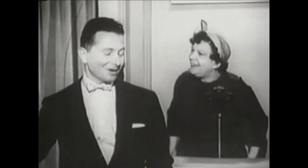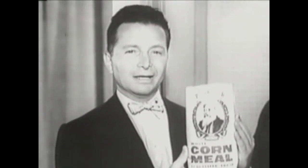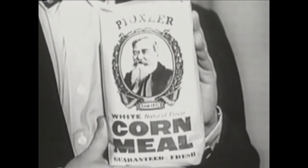Oh, of course, yes. It's Pioneer, you know, with the picture with the man with the long white beard. Pioneer Cornmeal is the sponsor of this quiz. The Pioneer people make Pioneer with all the vitamin-rich heart of the corn left in. Gives your cornbread a natural corn flavor. So, for real cornbread, get Pioneer, the real cornmeal.